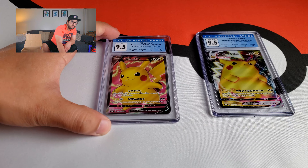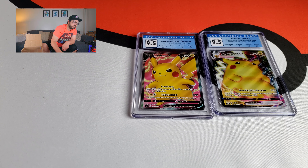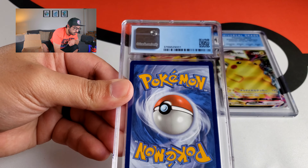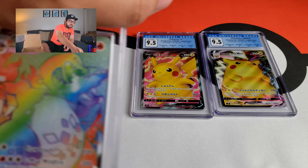9.5 is still good — 10 of course is the best, but 9.5 is solid. Now let's take a look at the Charizard and see what the condition looks like: surface, corners, centering, edges. Here's the Charizard right here. I pulled this from my very first Champions Path ETB — the very first ETB I bought — and I got this Rainbow Rare Charizard.